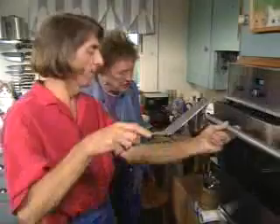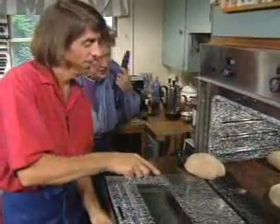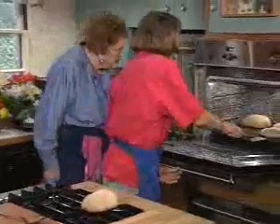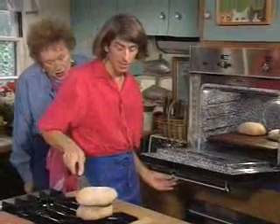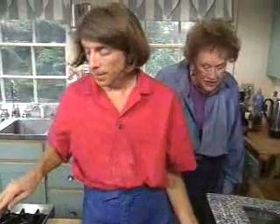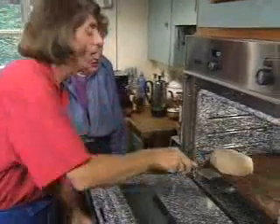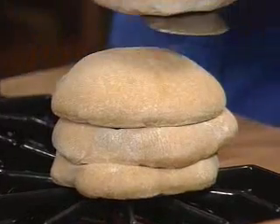Actually all risen — let's pull them out. Oh nice, oh look at that! You can see the steam just coming out. Now if you're cooking, I stack them on top of each other and then I have a towel, and that keeps them soft. I don't care if they collapse, because once you've created that pocket it's going to be in there anyway. Isn't that a beauty? That's marvelous.